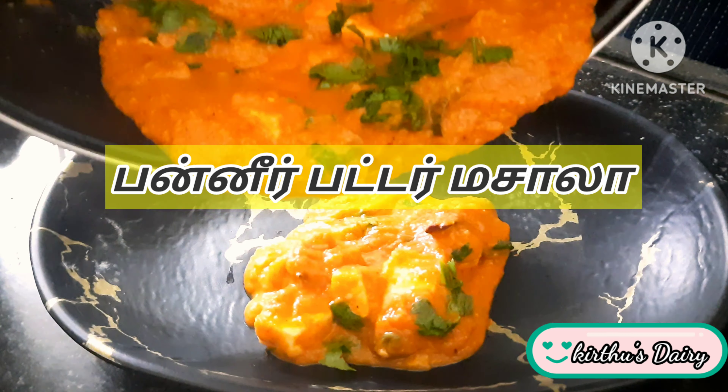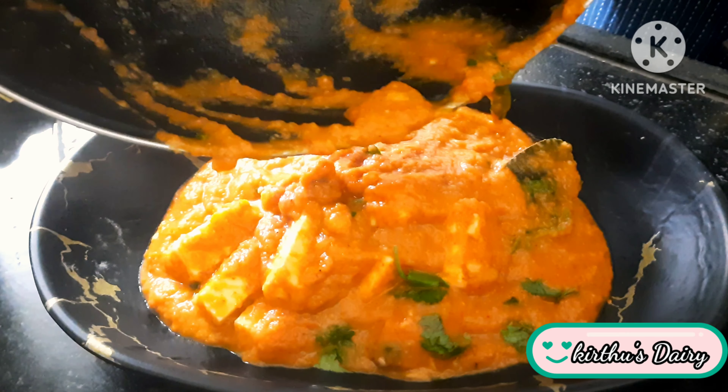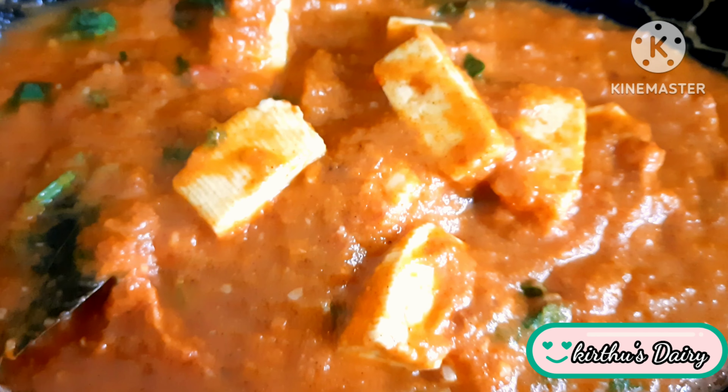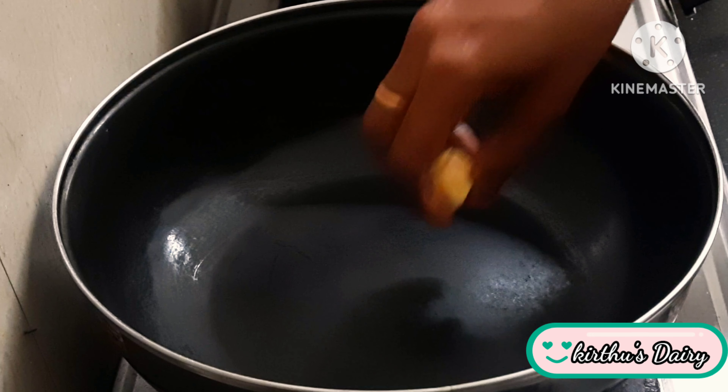Hi guys! Welcome to Krittu's Diary Channel! Here is my recipe for our channel: how to make a paneer butter masala. Subscribe to our channel.